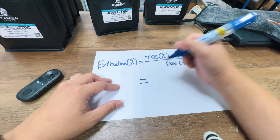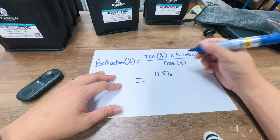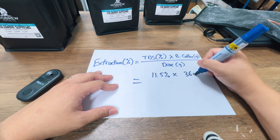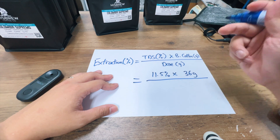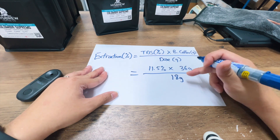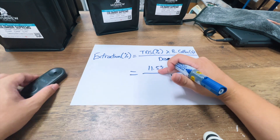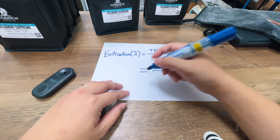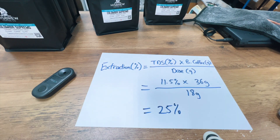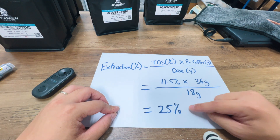Let's do a real-life example. Say I brewed my cup of espresso and gotten a TDS of 11%. I would measure the espresso output — let's say 36 grams — and divide it by the coffee input. So for a 1-to-2 ratio: 18 grams of coffee in, 36 grams out, and a refractometer reading of 11.5%. You do the math and let's say you get 25%, which is a really high extraction.